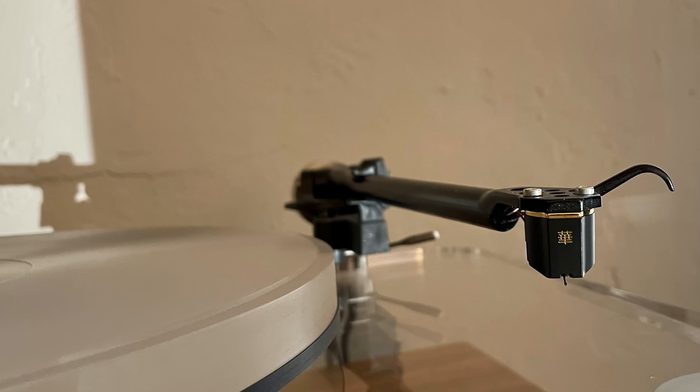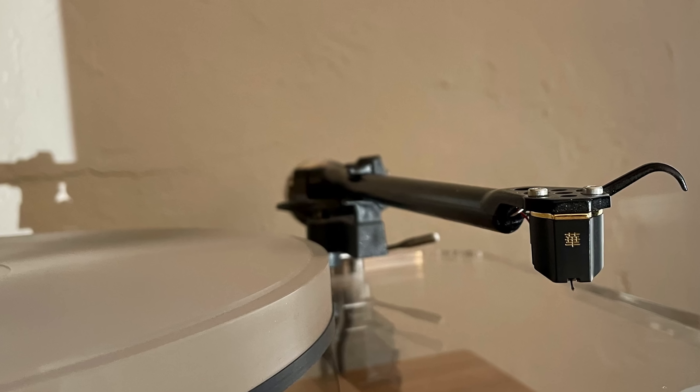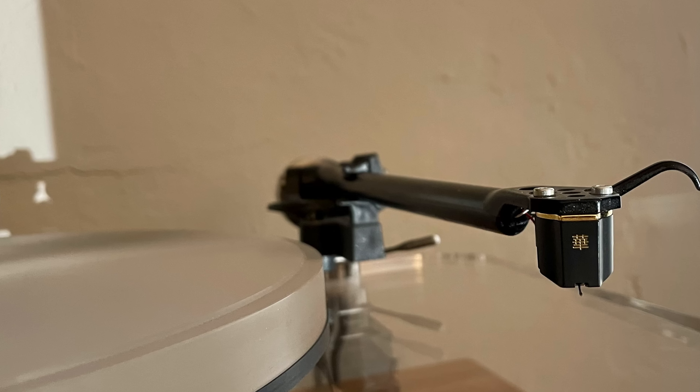You do get the basic character of a cartridge right out of the box, and that was the case with the ML. Right off the bat, one of the things I was very concerned about — because of my experience with the SL — was how quiet it was going to be in the groove. It proved to be super quiet. It glides effortlessly through the groove and provides a very black background. You don't hear groove noise, and that was such a relief.